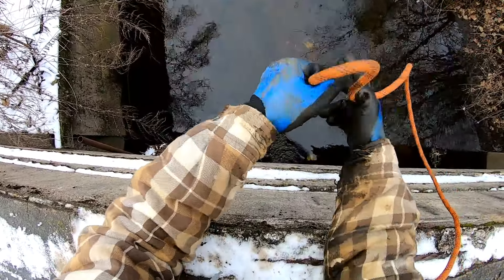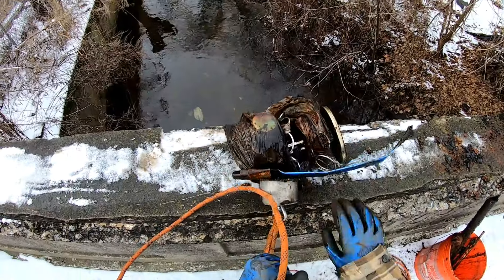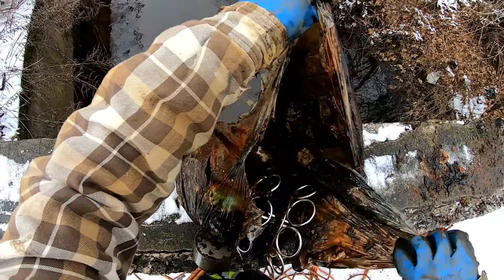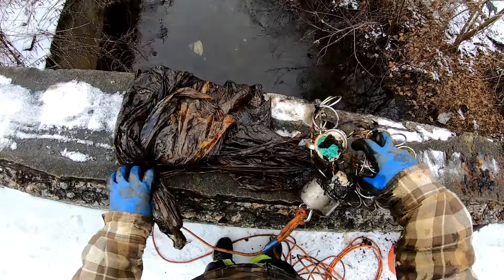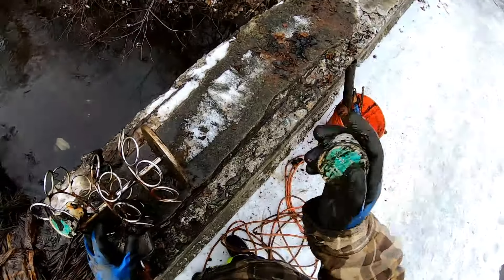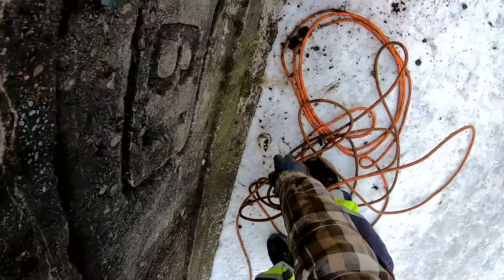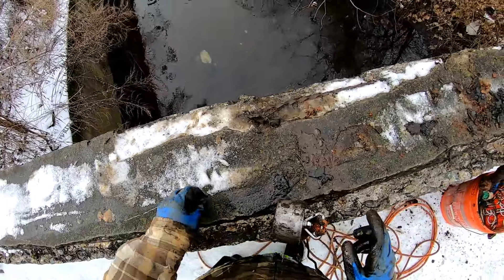We got something — we got something blue, something weird. I know what that is because I got the same one at my house. That's a flattened broom handle, and this is either like a spice rack or... it's a coffee K-cup holder. Look, it's even still got some coffee in there — Day by Day Colombian Supreme Coffee. We got a coffee stand. You never know what you're going to find doing this. If you asked me today if I was going to find a coffee stand for K-cups, the answer definitely would have been no way, but I got it and it's out of the water.